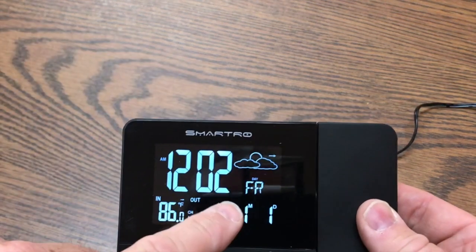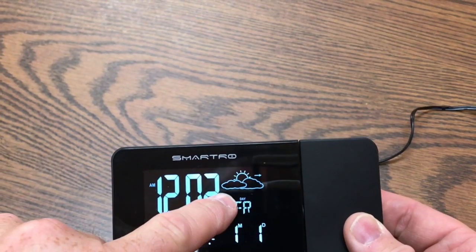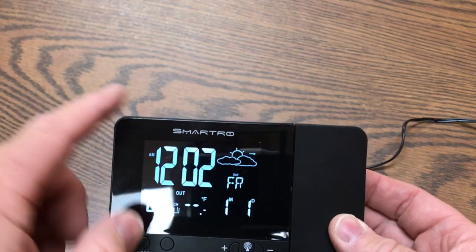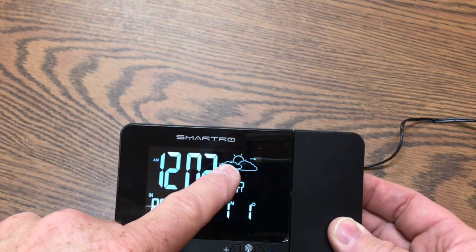This is not only a projection alarm clock, but also a mini weather station, giving you both the outdoor and indoor temperature and a weather forecast through the use of its internal barometer.